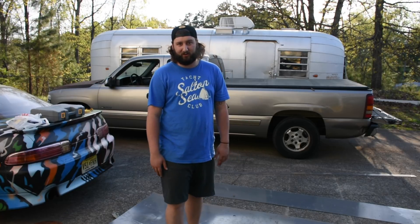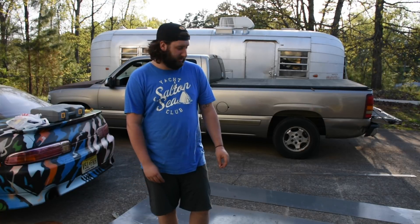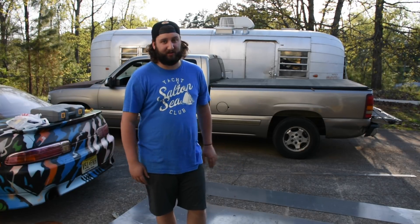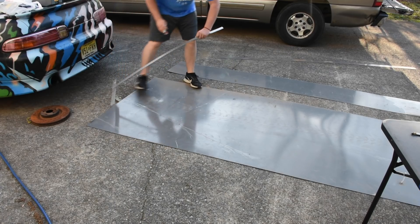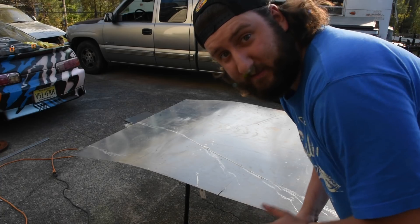This is what I got to work with. I got an angle grinder, and I'm going to measure it, try to cut it out, drill through it, and hopefully rivet it in there and have it good so I can bedline it. Always be safe.